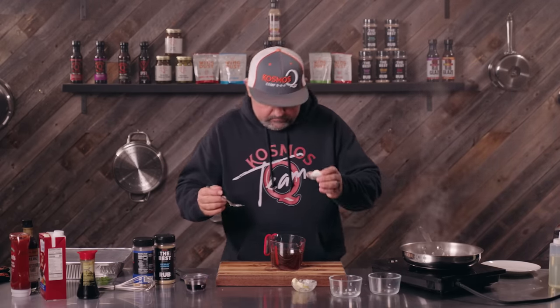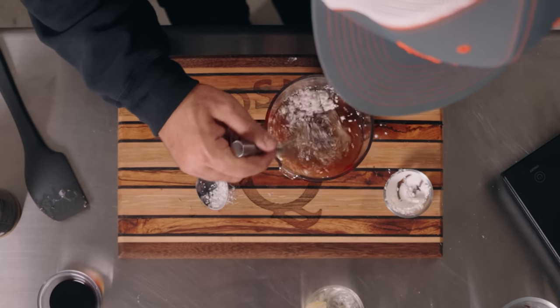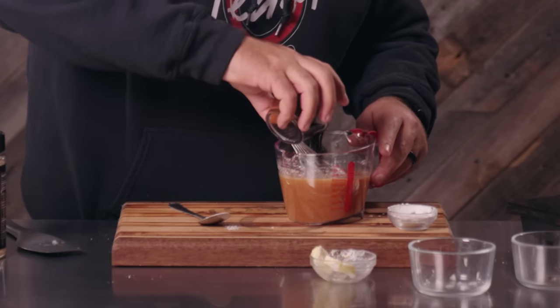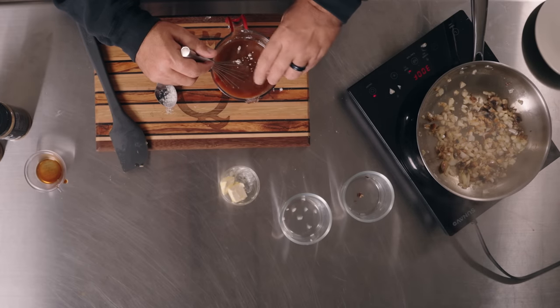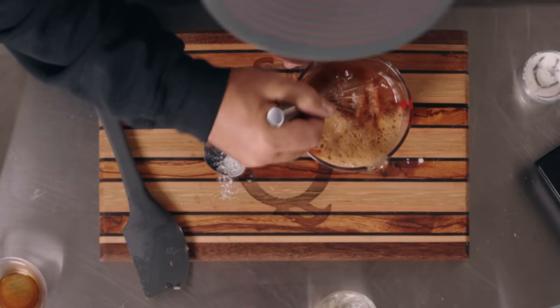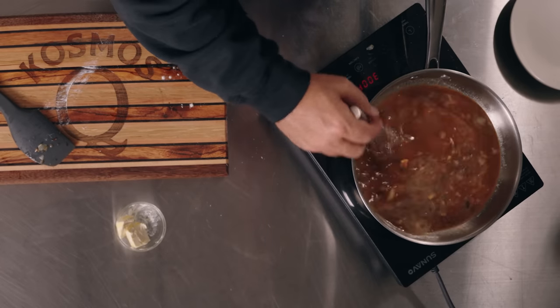Over here we got beef stock and cornstarch. We're gonna go ahead and mix this up and make our slurry. I've never made gravy this way, but this recipe is authentic loco moco — at least that's what I'm being told by Matt, my in-house Hawaiian. Now that we got our onions and mushrooms going, we'll just add in the slurry. Now we wait.